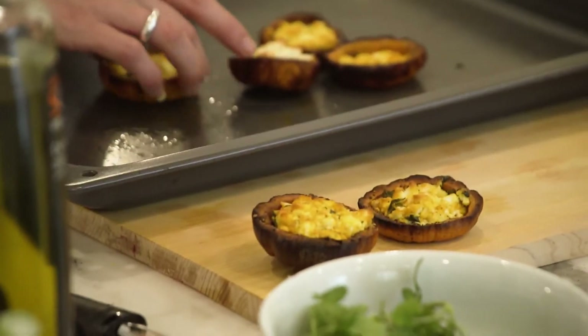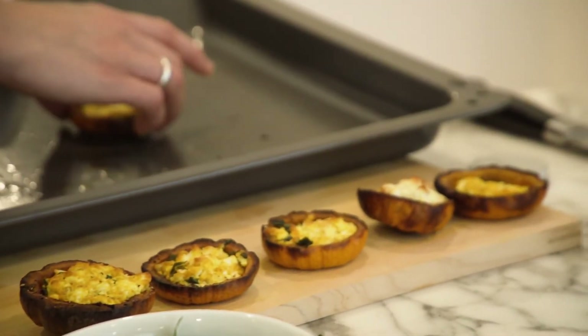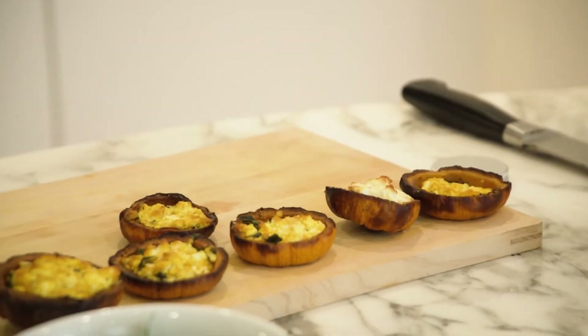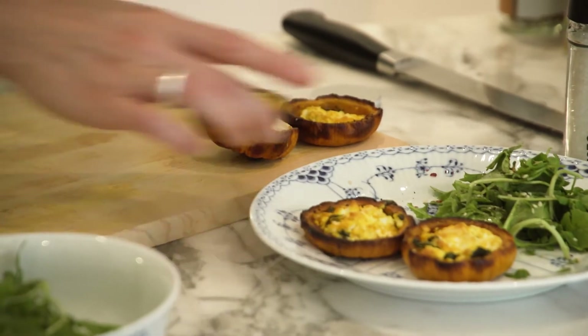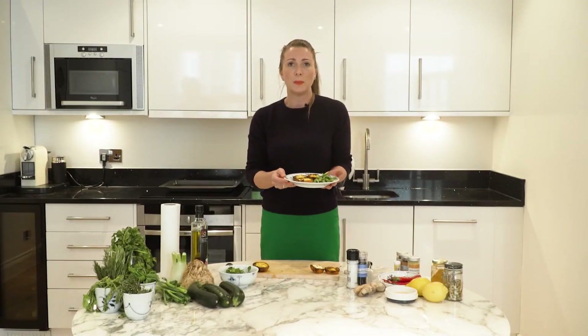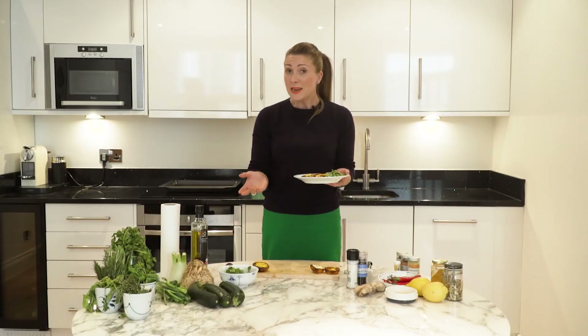Watch those fingers as you plate them up — they're very hot. One, two, three, four. There we go. And there is a perfect little pumpkin snack. It could be breakfast, it could be lunch, it could be dinner, it could be a midnight snack.